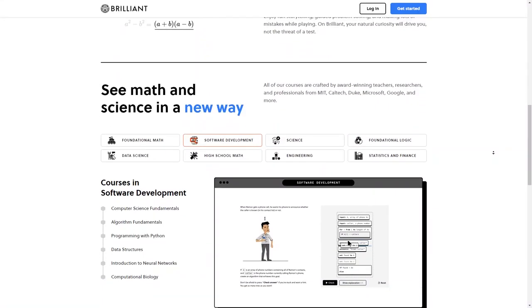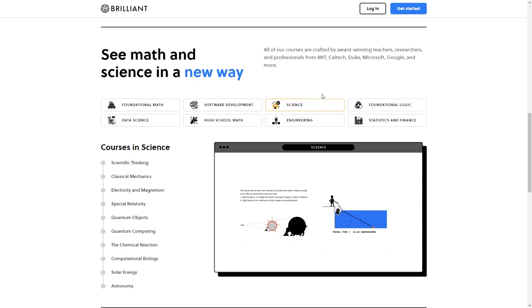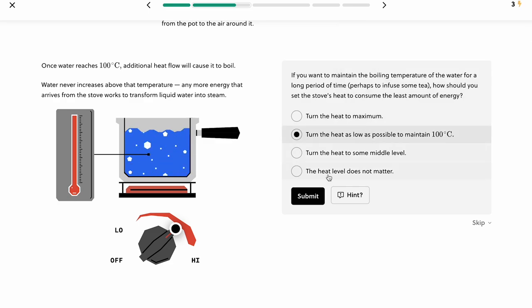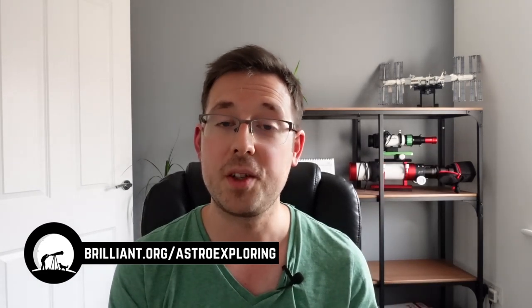Brilliant is a website and app that teaches you about all kinds of STEM topics from beginner all the way up to advanced, with thousands of lessons available and new content being added all the time. I learn best by doing, and I've been enjoying the scientific thinking and astrophysics courses. Learning about astrophysics will help me make much better videos. I love how interactive the lessons are - I dedicate just 30 minutes each day and I'm starting to understand some of the science behind the galaxies and nebulae I've been photographing. Visit brilliant.org/astroexploring - the first 200 people to sign up will get 20% off Brilliant's annual subscription plan.